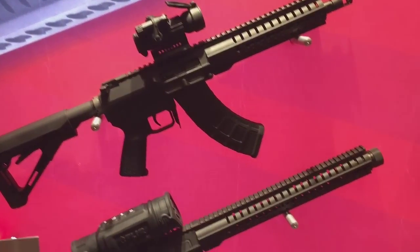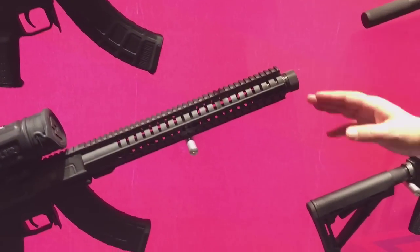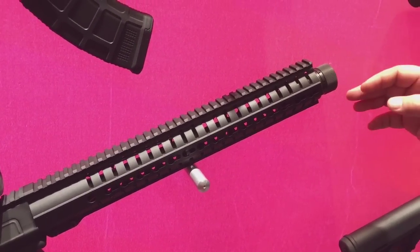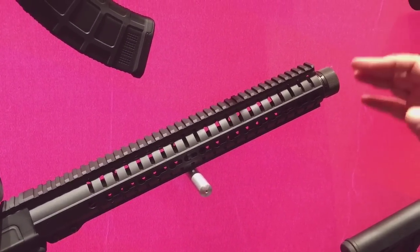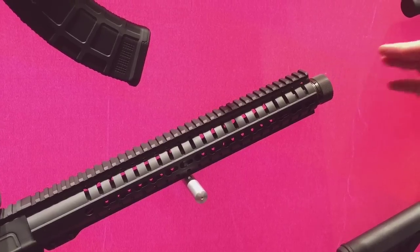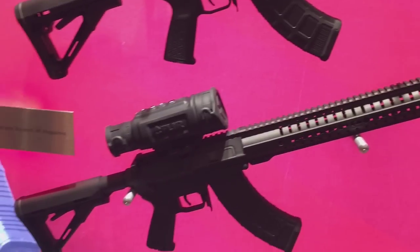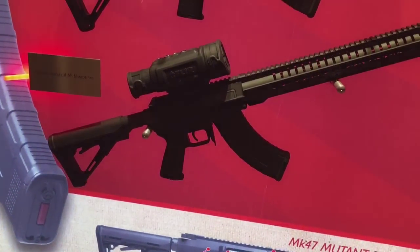Something new for us this year is this particular model here. It has a 13-inch barrel and the crank itself is permanently attached to the barrel, giving you a 16-inch overall length. So you have a slightly shorter barrel, but since it's 16 inches overall, you don't have to worry about NFA regulations — you still have a good 16-inch overall length.